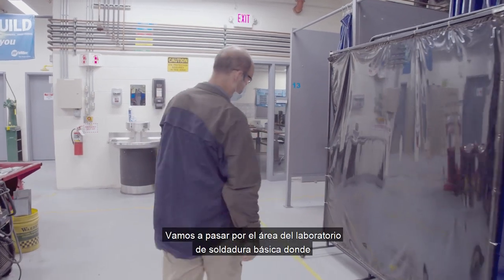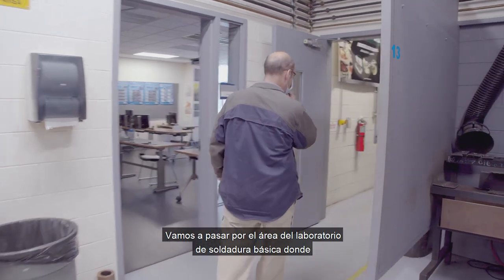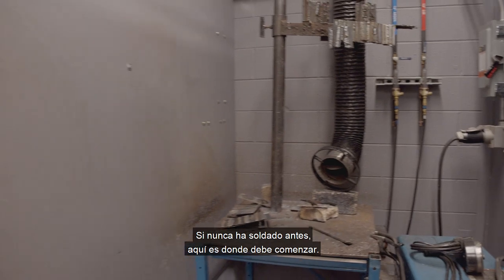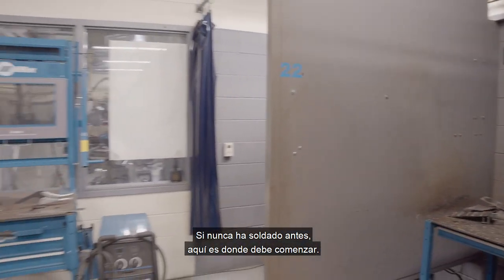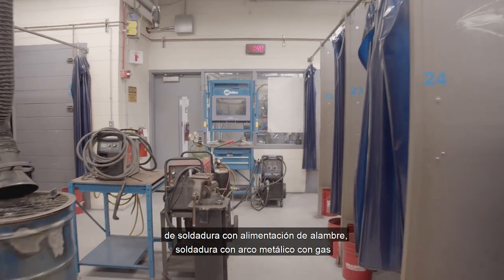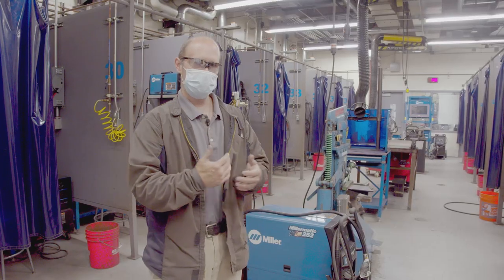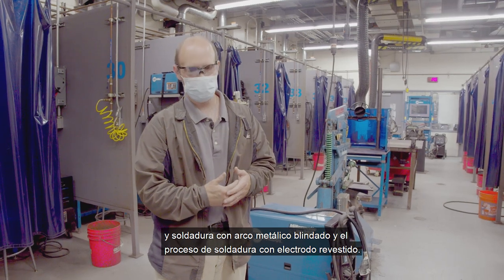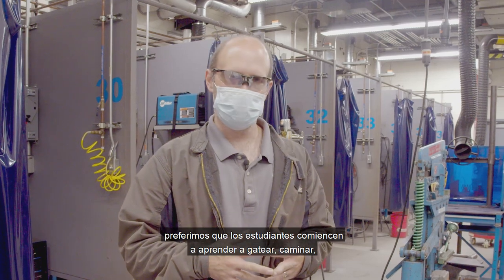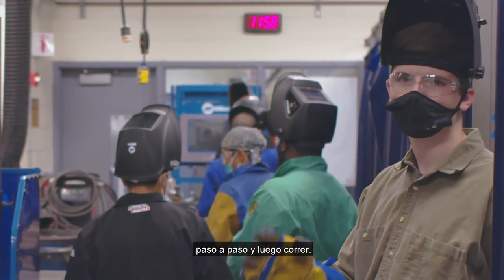Let's head over here — we're going to swing by the basic welding lab area where a lot of students start out for the first time. If you've never welded before, this is where you would start. You would usually begin with a wire feed welding process: gas metal arc welding and shielded metal arc welding — the stick welding process. In a lot of these programs, we like students to learn how to crawl, walk, step by step, and then be able to run.